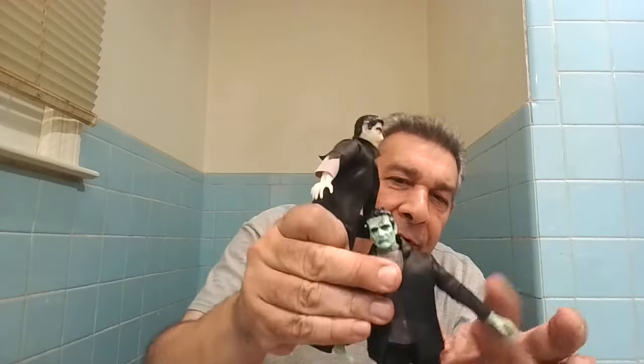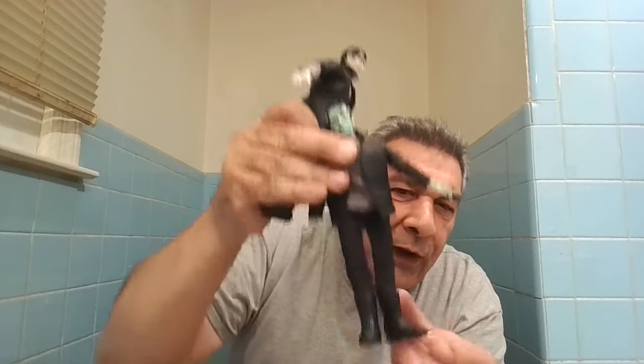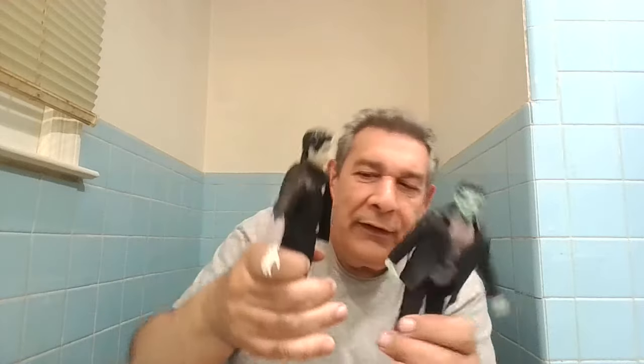One thing about these figures from the toy company: they're wound too tight. Whatever's inside — the rubber band, string, whatever — is too tight and it really limits mobility. You can't lift the arms up too high, and the legs — you can't get that wide duck-walk look out of them. It just kind of stays that way.